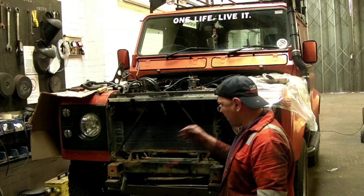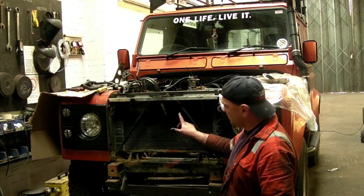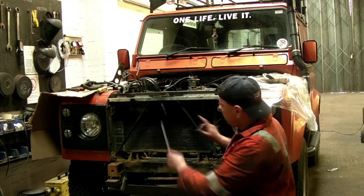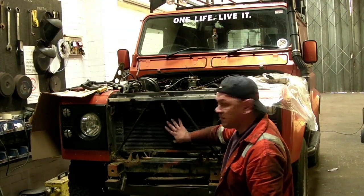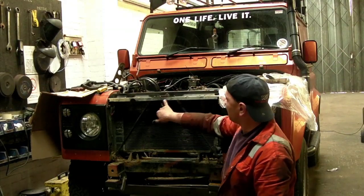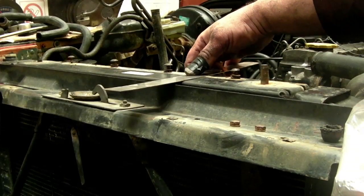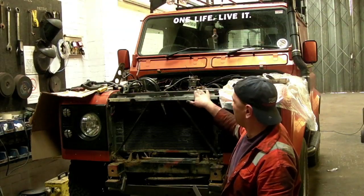Front end here, we've got to do some alterations so we can fit the 200TDI Discovery radiator framing in this place. At the moment we've got the turbo diesel radiator here and just as a gauge I've refitted the slam panel, and that is the zero's damage level at the top of the slam panel.